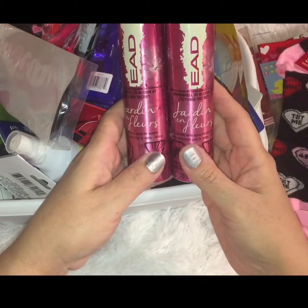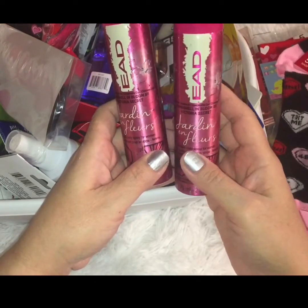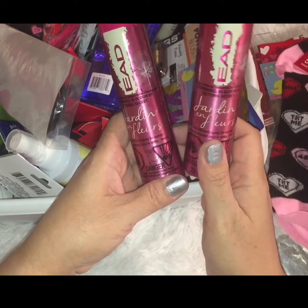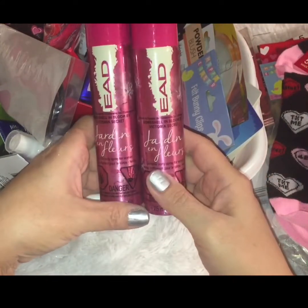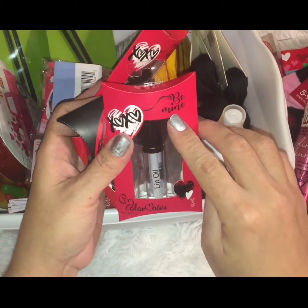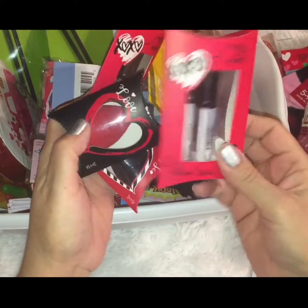I also found some of these EAD sprays — this one is comparable to Victoria's Secret Bombshell, and I actually own Bombshell, so I can say they're pretty spot on. Then I found some beauty items in this brand — I think it's called Be Mine by Color Mates. I've hauled some of these in the past.